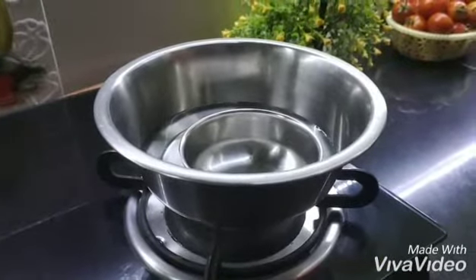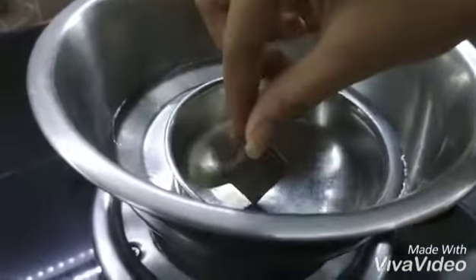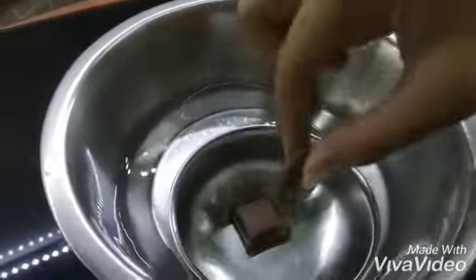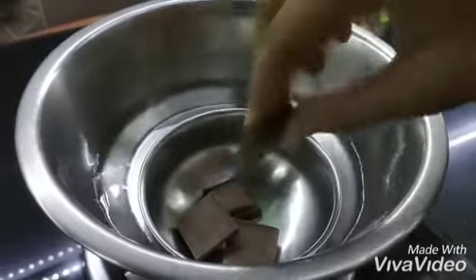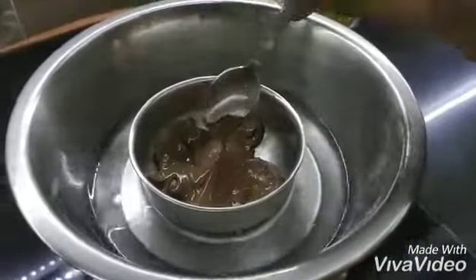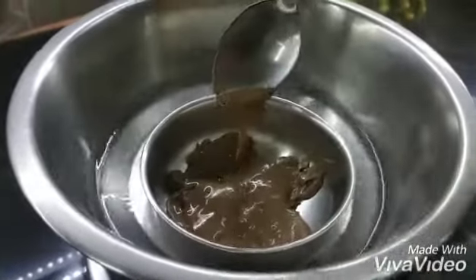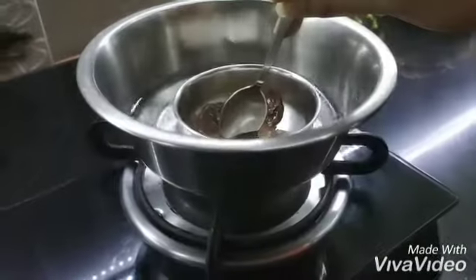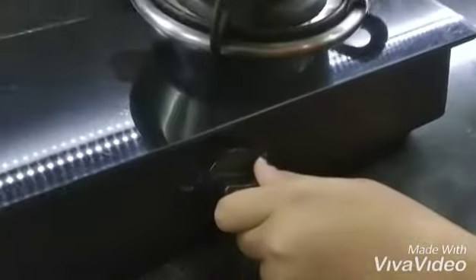I am using the double boiling method to melt the chocolate, keeping the flame low. I have used 50g of chocolate — about 4 cubes. Once it starts to melt, I will melt it fully and then remove it from the flame until it becomes smooth.